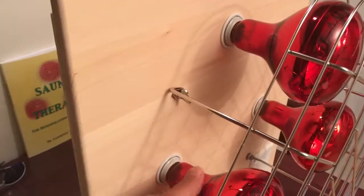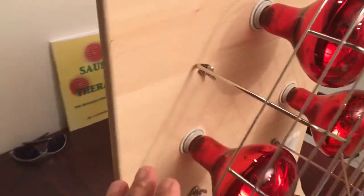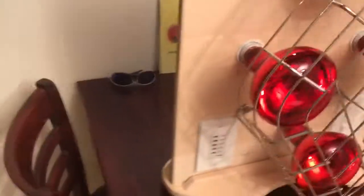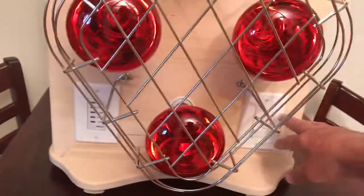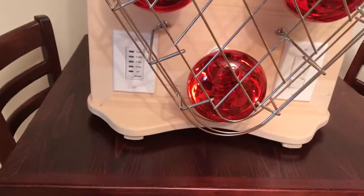Bulbs can be taken in or out from underneath the guard on the side, very simply. It has a countdown timer and switches on one side. The top switch is for the top row of bulbs, the middle switch for the middle row, and the bottom for the bottom row.